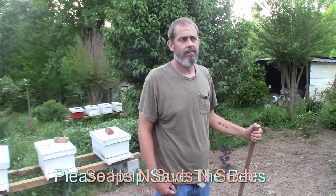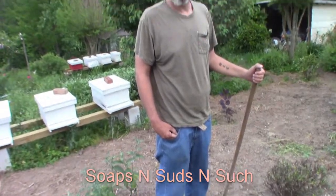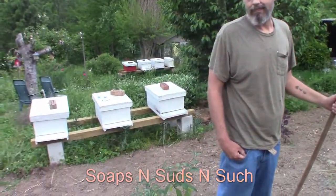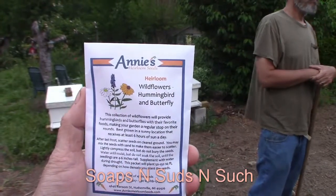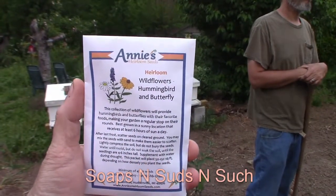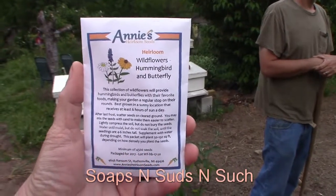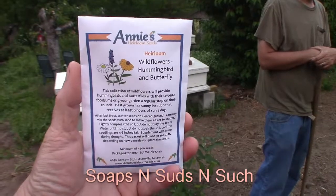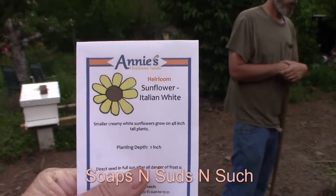Hi everybody, it's Spring with Soaps and Suds and Such, and my husband Jesse Lee and my kids will be out here in a minute. What we're doing is we are going to plant the seeds that were sent to us by Annie's Heirloom Seeds. We've got some wildflower hummingbird and butterfly mix here, and some sunflower Italian white.